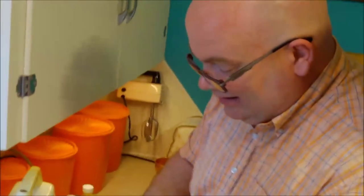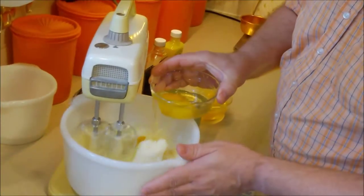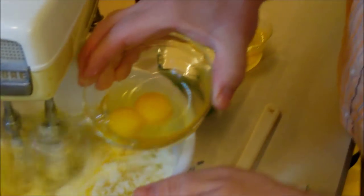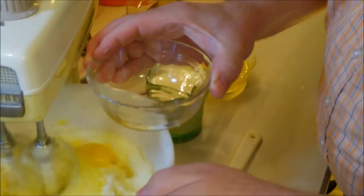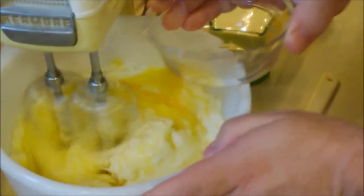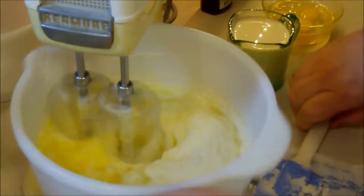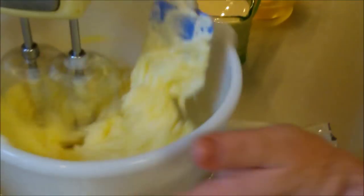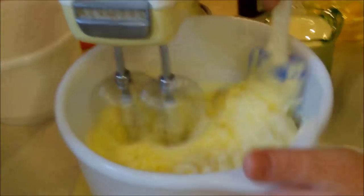I've broken six eggs, doing them three at a time. I'm going to add them one at a time as best I can - it's no big deal if you get more than one. Dropping them in one at a time at a fairly high speed, two at a time - no big deal. I'll scrape a little bit between to help it along and make sure it gets mixed in.